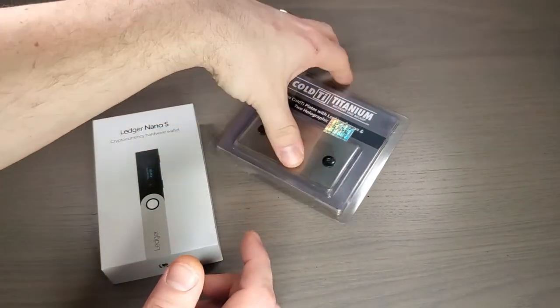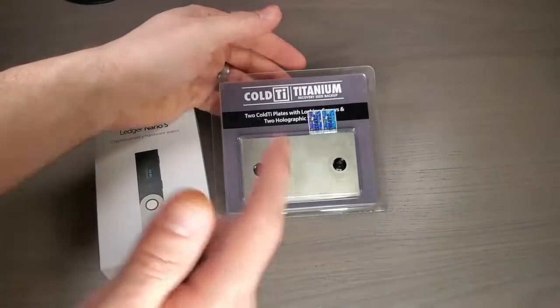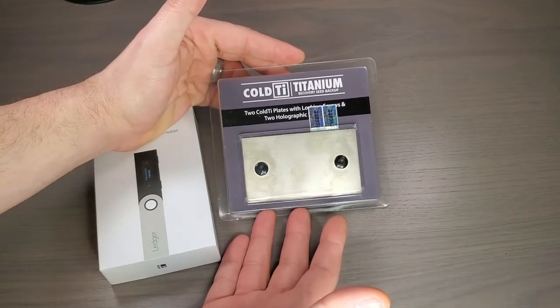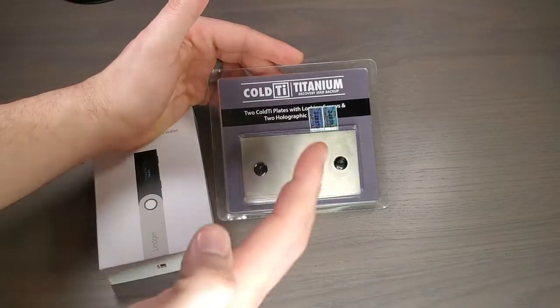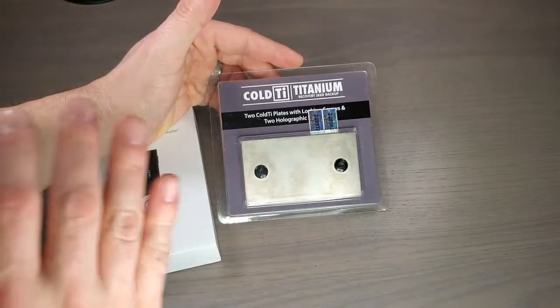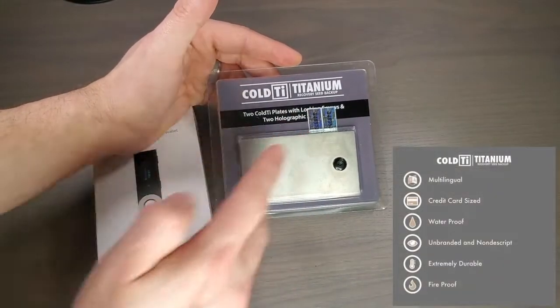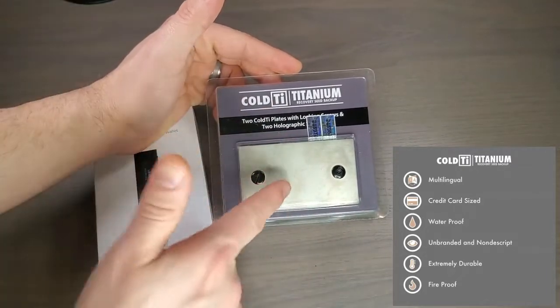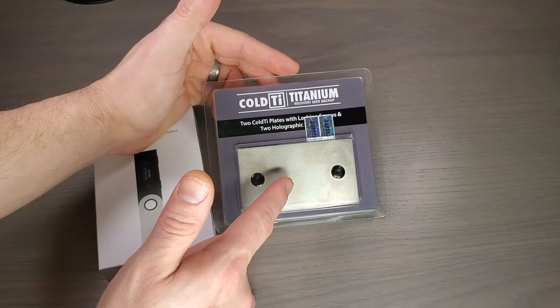What's going on, everybody? In this video, we are going to be taking a look at the Cold Ti Titanium. Basically, this is a seed backup wallet — a place where you can store your Bitcoin seeds, make sure they're secure, fireproof, waterproof, damage-proof. This thing is pretty cool. So buckle up, everybody. Let's do it.